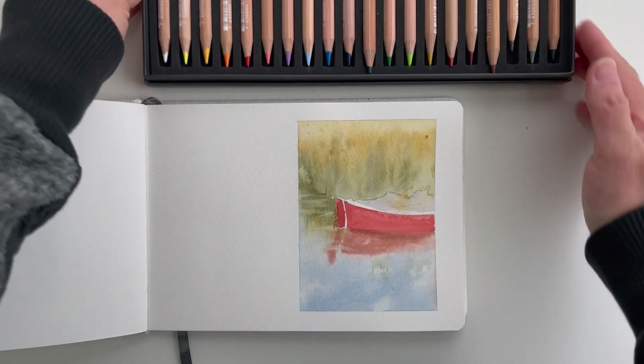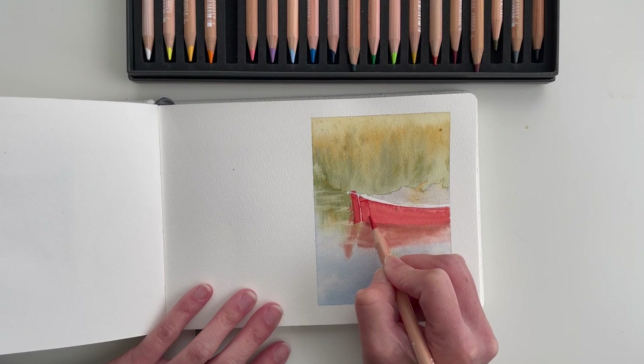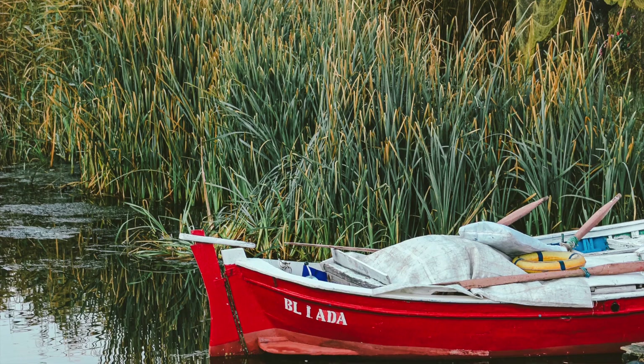Recently, I've been really curious about experimenting with adding other mediums to watercolor. In this video, I'll share with you how I use colored pencil to add definition to an otherwise loose watercolor of this red rowboat.